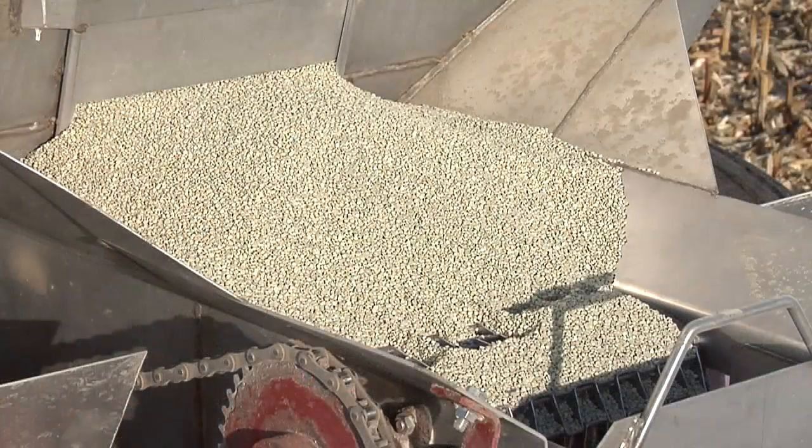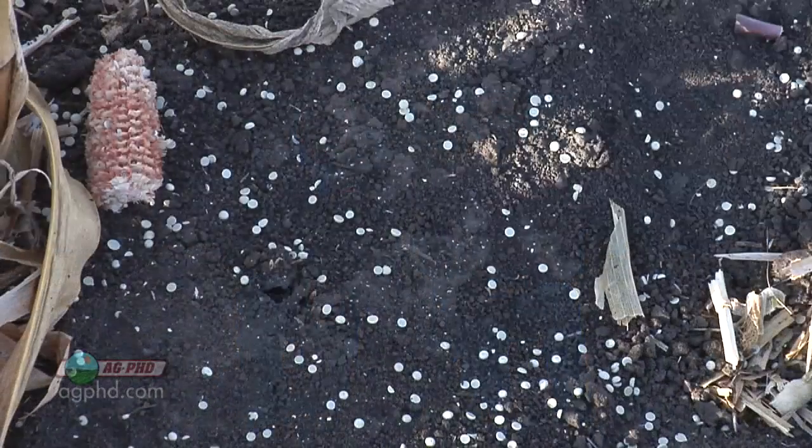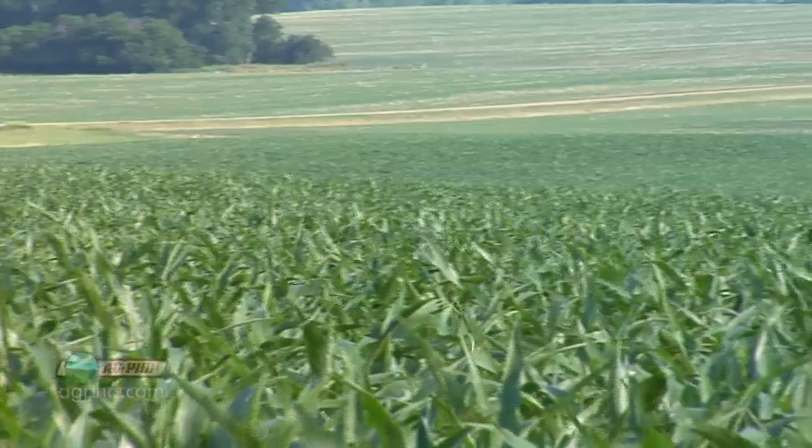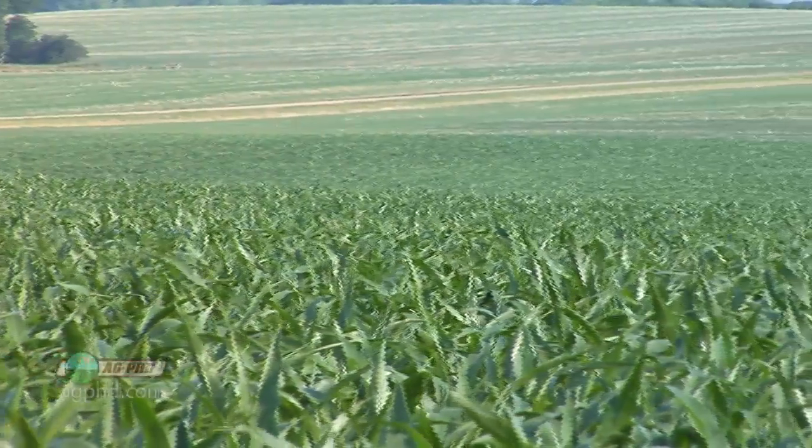The next thing we wanted to get to today is sulfur. Everybody talks about NPK, NPK, NPK, and most farmers are doing a fairly decent job especially with nitrogen. But when it comes to sulfur — it's not a micronutrient, it's a secondary nutrient — plants need a lot of sulfur, especially grass crops like corn or wheat. In the residue and stalks there's all kinds of sulfur, and if you're going to have a great crop, you've got to have sulfur.